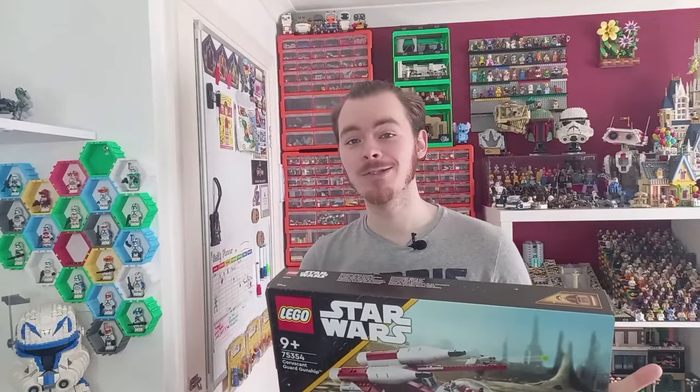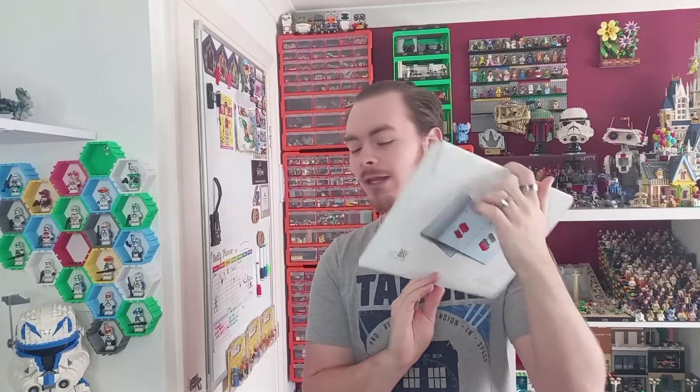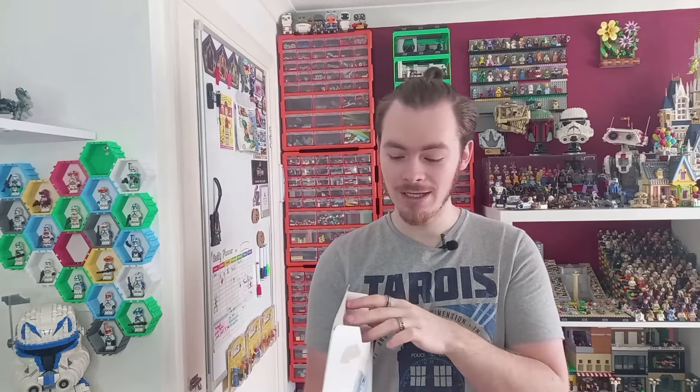This set really is as good as it looks on the box. The first thing I'll be showing off is how the instructions come, because I don't think I've had this in a set before — it's a paper wallet, and this is to replace the plastic bags. The instructions themselves are massive; there are about 220 pages in here, and you can just see how thick it is.